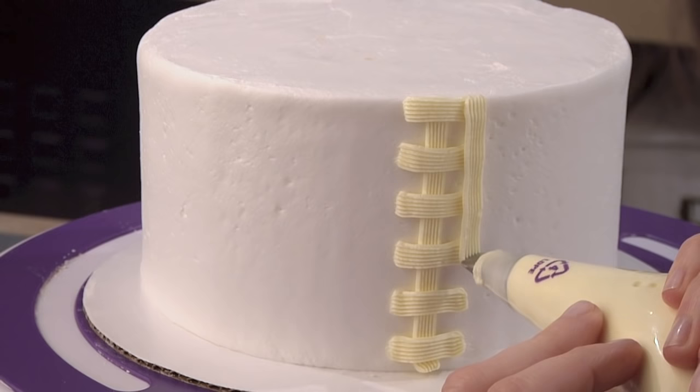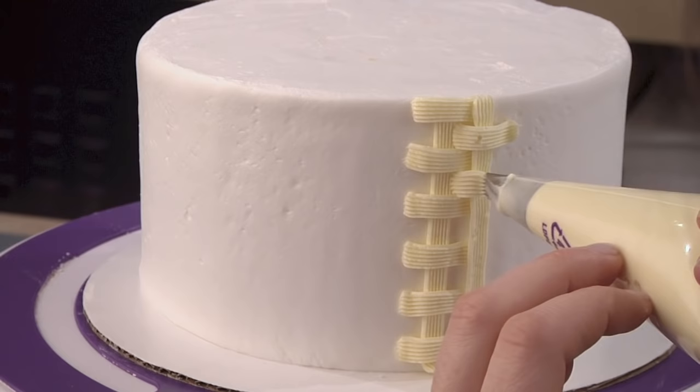For the next set of strips, begin by burying your tip under the previous line. Continue piping lines and strips until you have covered your area.